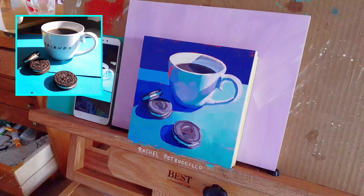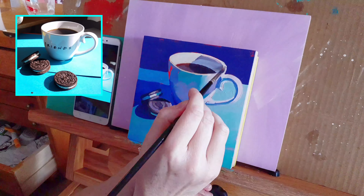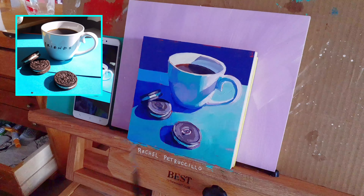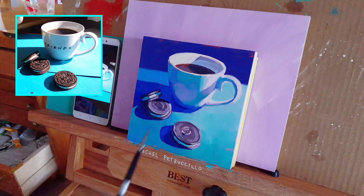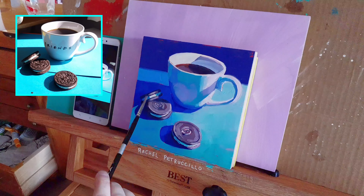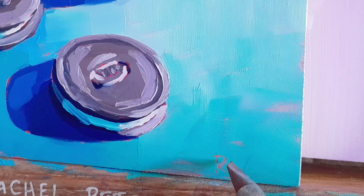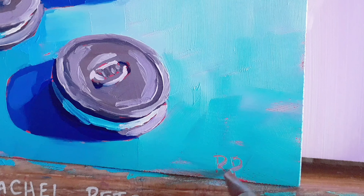I'm not using any medium, but I mix safflower oil into my paint for a better consistency that helps the brush strokes spread further. Safflower oil is great if you want to avoid using toxic mediums and solvents. It can even be used to clean brushes. I'll make a video about solvent-free and non-toxic oil painting soon.